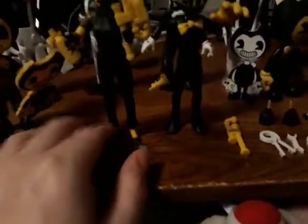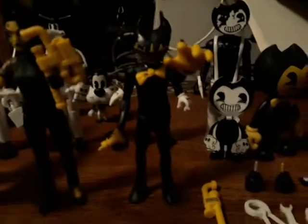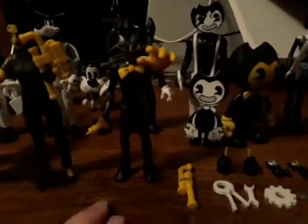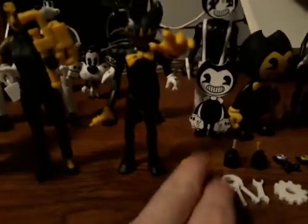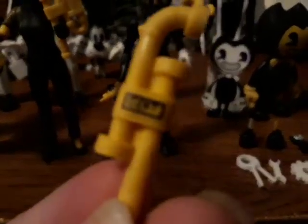There are a lot of cool details on this figure. If you can see it — let me get it in the light — her hand actually has little swirls on it, which is pretty cool, like we've seen in the trailer. And this is the newest version of Ink Bendy, which I think is improved — heavenly, amazing as well. He also comes with this djent pipe, as you can see.